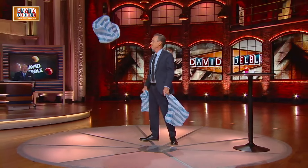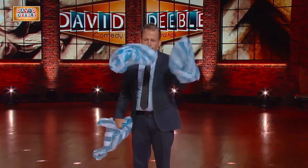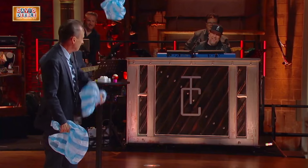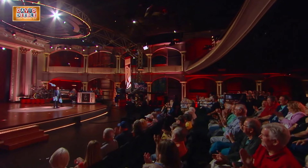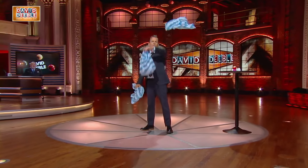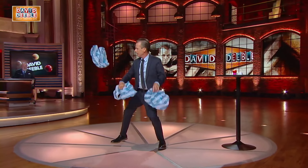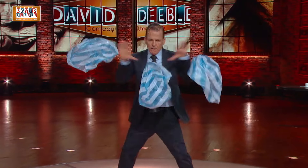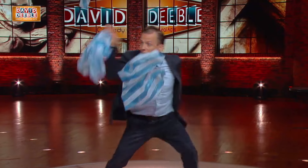You ever wonder why people never try to impress family and friends by juggling plastic grocery bags? Here's why that is. To conclude my portion of the show, I'm going to juggle all three grocery bags using only one hand at a time. This will not last long. I know this looks stupid, but when you get home, it's going to be the first thing you're going to try.